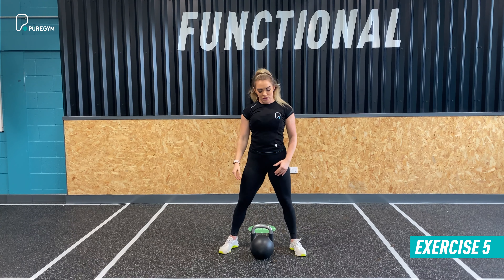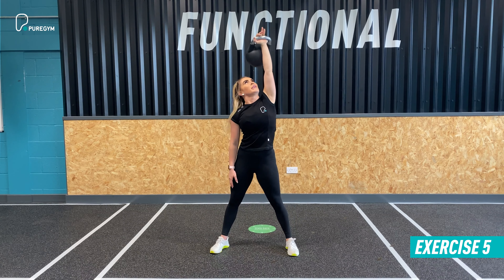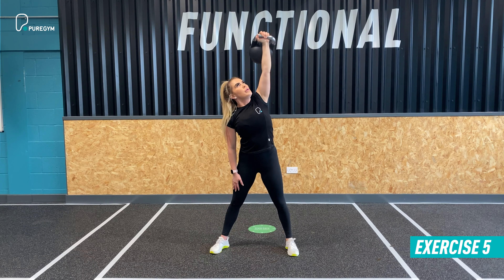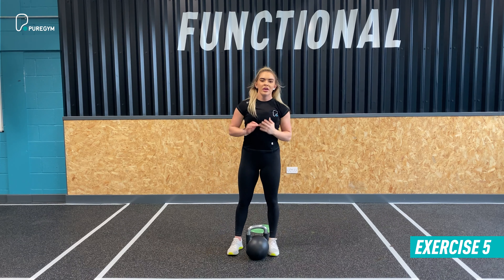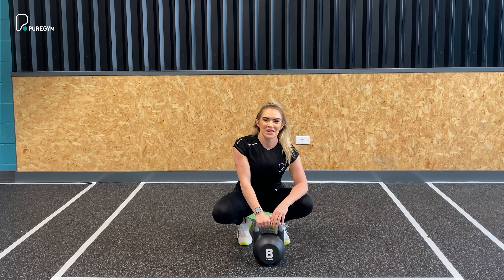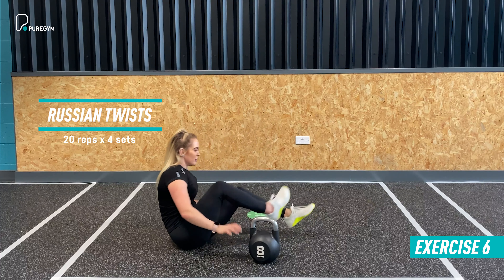Make sure your hips are nice and neutral, bracing the abs throughout — this will really test your obliques and strengthen the core. Once you've done 10 on the right, switch the kettlebell to the other side, cleaning it directly above the head. Feed through, sit to the hips, then return to standing. Move on the sagittal plane, keep eyes on the kettlebell, not letting it push too far to one side. Once you've done 10, place the kettlebell down, take 30 to 45 seconds recovery, four sets through to complete the exercise.